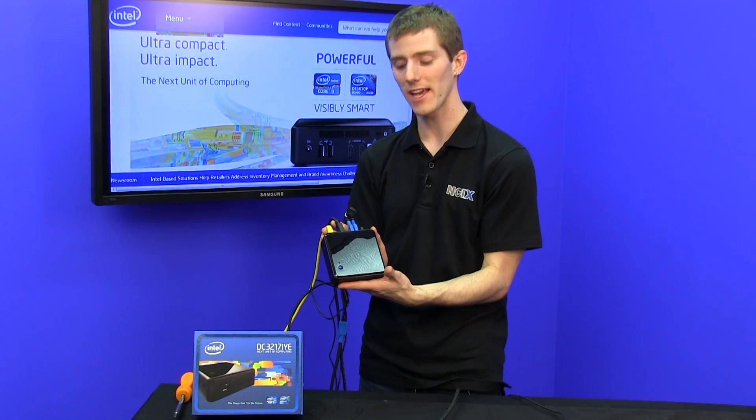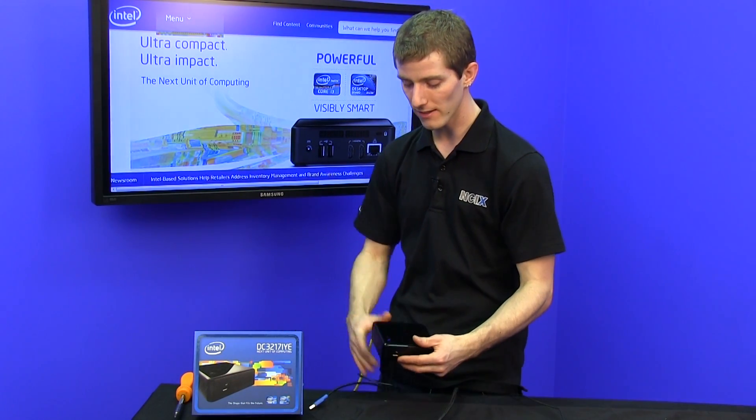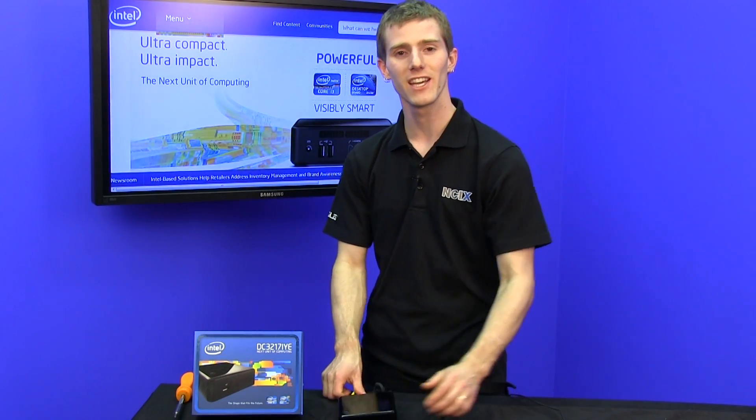Don't forget to subscribe to NCIX Tech Tips for more videos like this from your favorite e-tailer, NCIX.com.